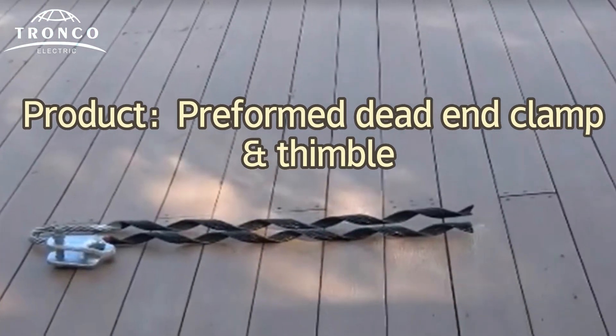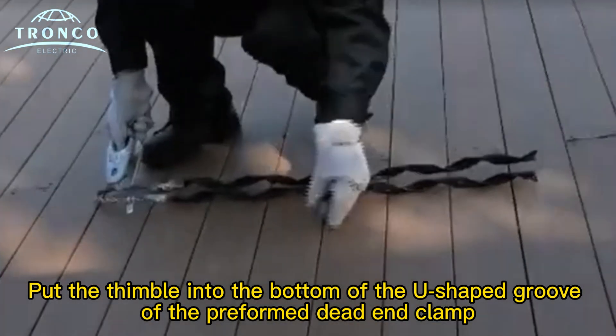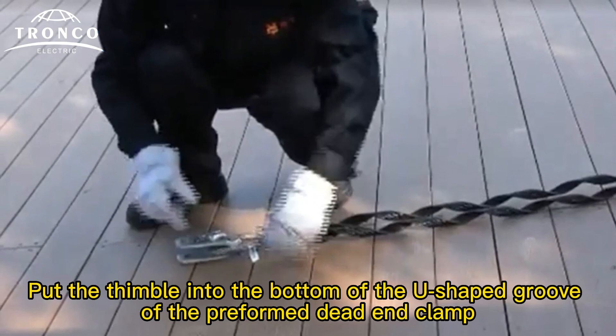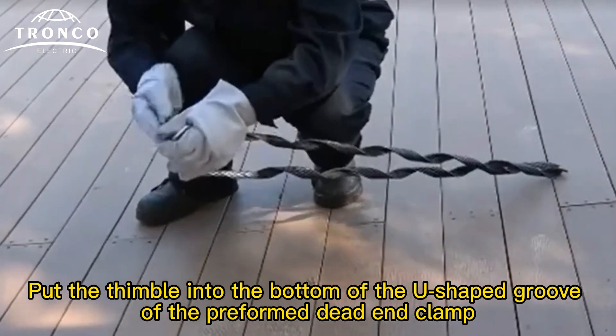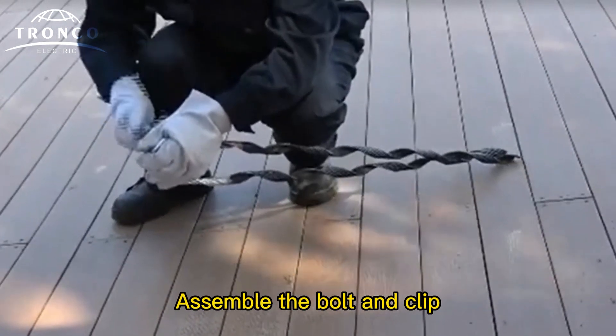Product: Prefolding Dine-End Clamp with Thinboard. Put the thinboard into the bottom of the U-shaped groove of the prefolding Dine-End Clamp. Then assemble the board and clip.